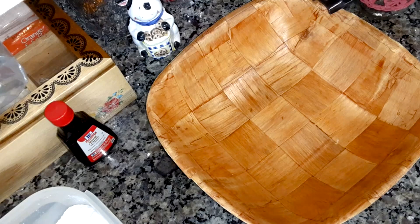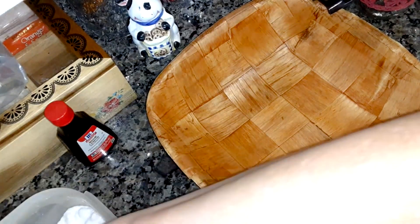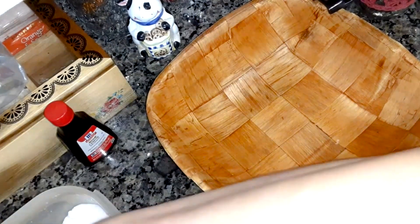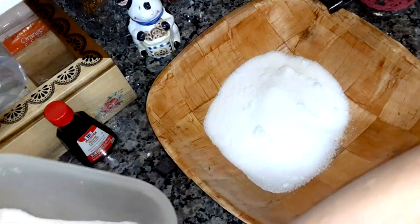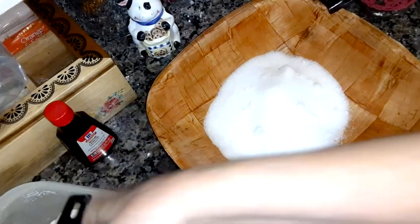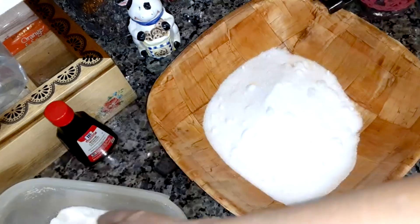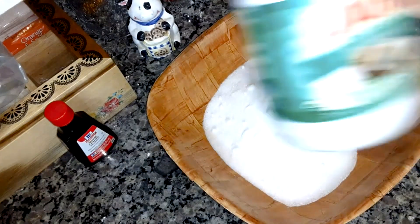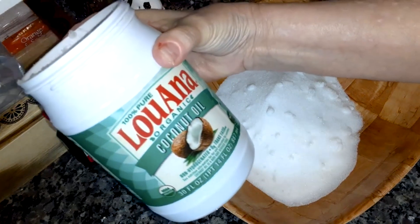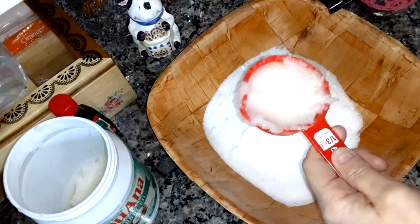I'm going to be making a spa sugar scrub. You're going to need two cups of granulated sugar and two-thirds cup of coconut oil. I got organic pure coconut oil.